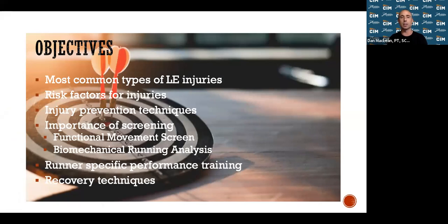Tonight we're going to tackle the most common types of lower extremity injuries in runners, risk factors for these injuries, injury prevention techniques — how conditioning and recovery come into the fold — different stretches, foam rolling, the importance of screening to know if you're at higher risk, and runner-specific performance training and recovery techniques. There's a lot packed in here, but we'll get through everything.